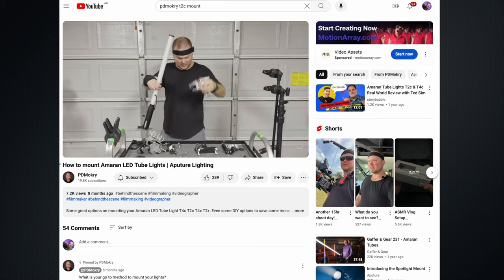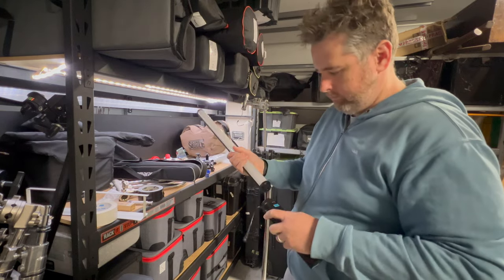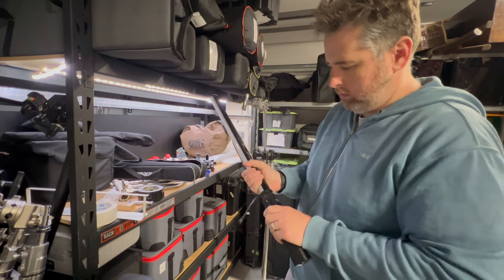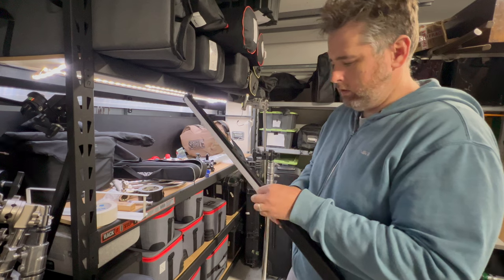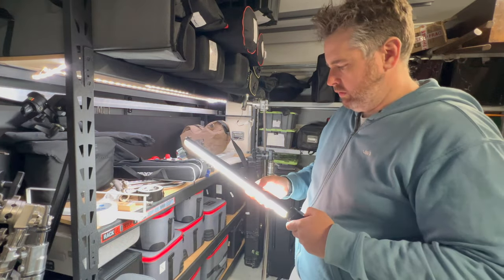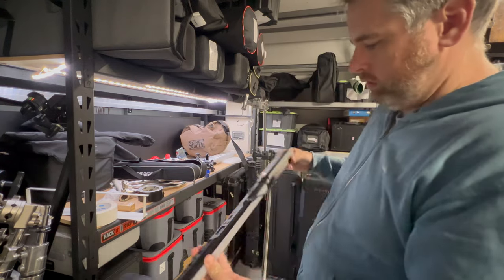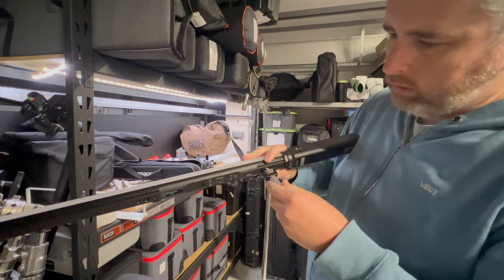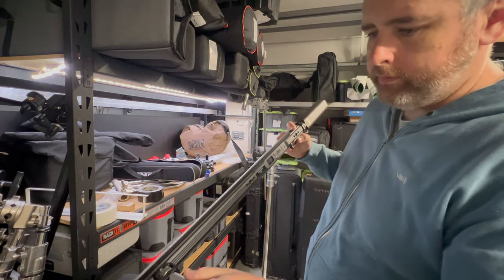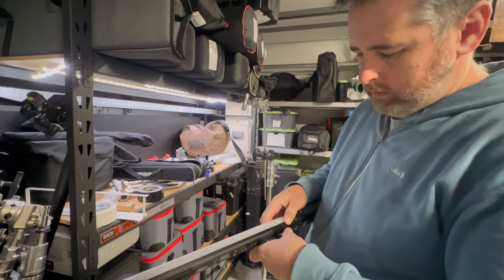Now putting the light together — it always cracks me up with these tube lights that I forget to push the little button on the power on the battery, gets me every time. There's a great amount of mounting points on these tube lights already, so you've got three points on the back of the tube itself that have the locator points, and you're going to want to use the one closest to the battery most of the time.